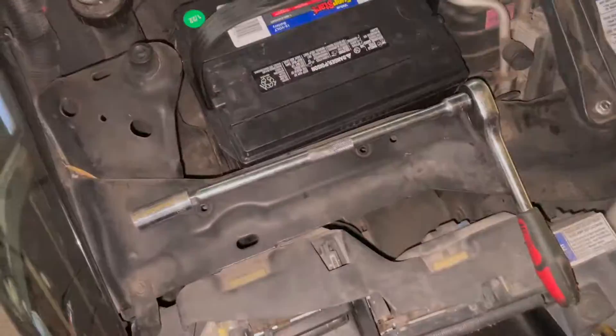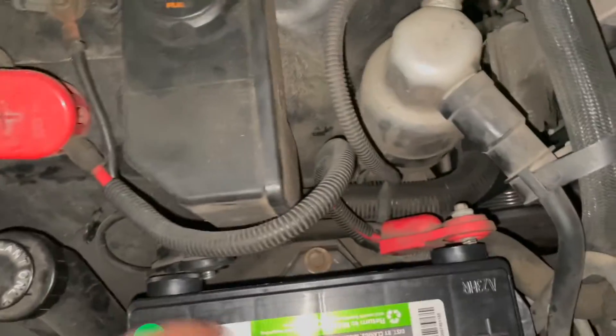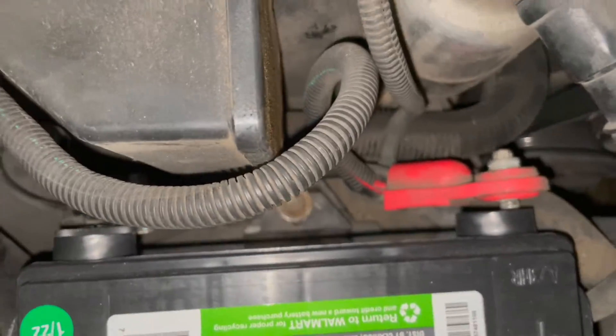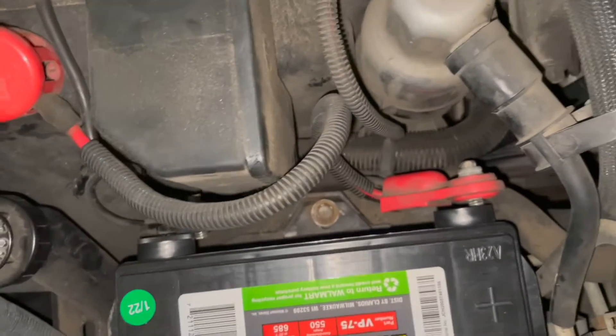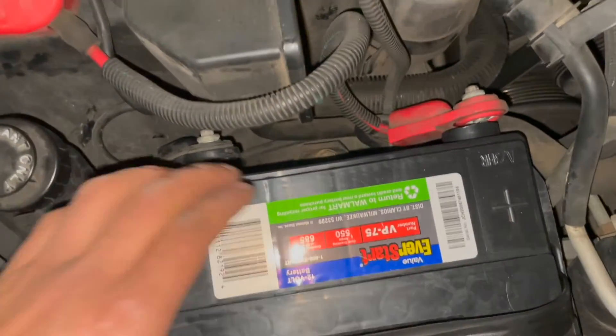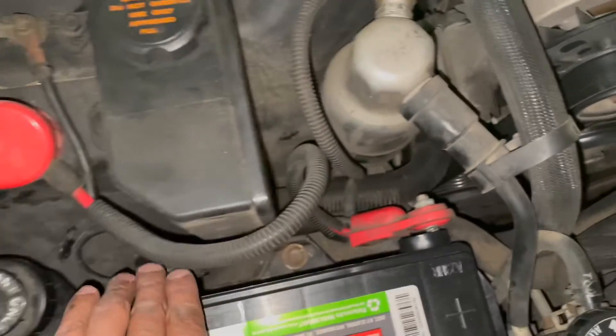Pull out the old battery and start your new one in the exact same way you took that one off. I got my new battery in. The first thing I'm going to do is tighten this bolt down here that keeps the battery in place, and then you do this in reverse order — connect the positive first and then the negative.